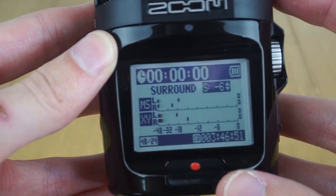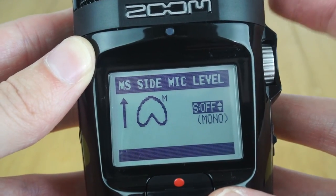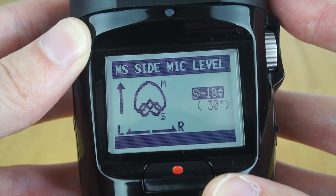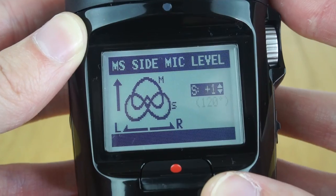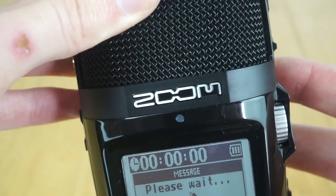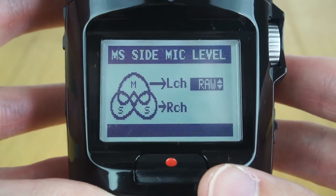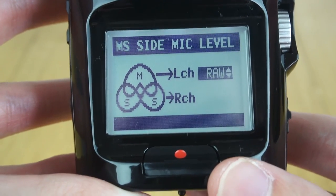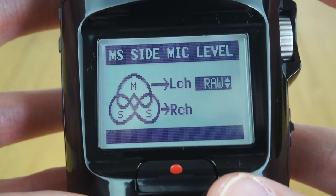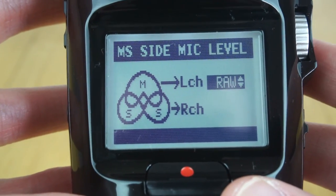Now let's take a look at how you adjust the stereo width of the mid-side microphone. There's a little knob on the side that lets you cycle through different values for the side microphones - you can turn them off completely for a mono signal, or adjust the gain on the side microphones to set different stereo widths. You can also tell it to record raw, which records the individual audio tracks from the mid microphone and side microphones separately, so you can adjust the stereo width in software long after it's been recorded.